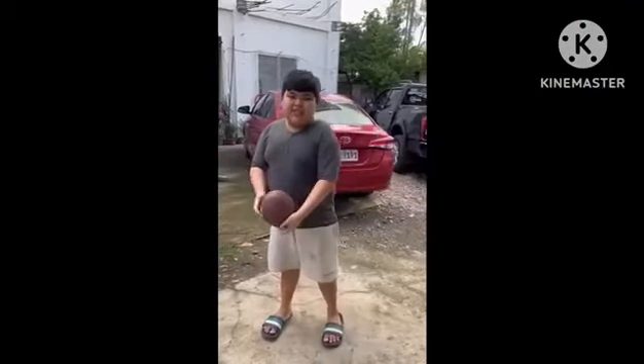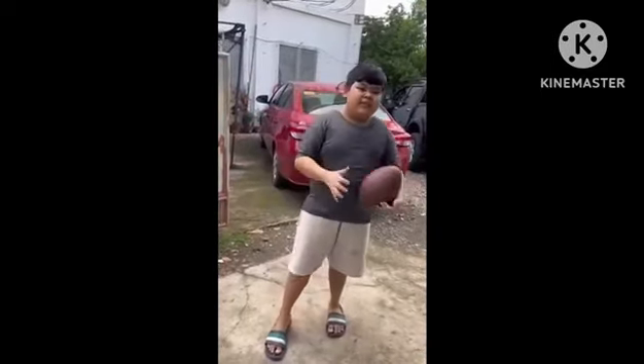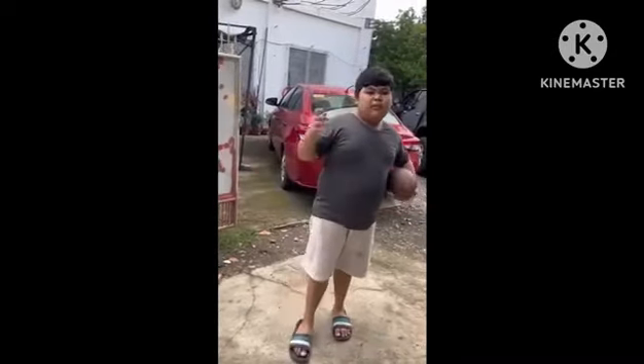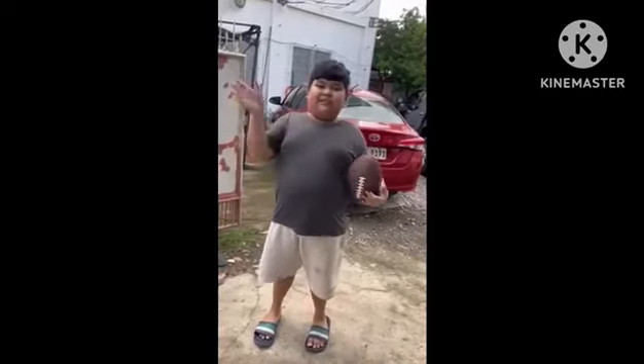So that was the catch and throw American football. Me and my brother usually do this as a form of exercise — go out at a specific time and throw ball. And that will be all. Goodbye.